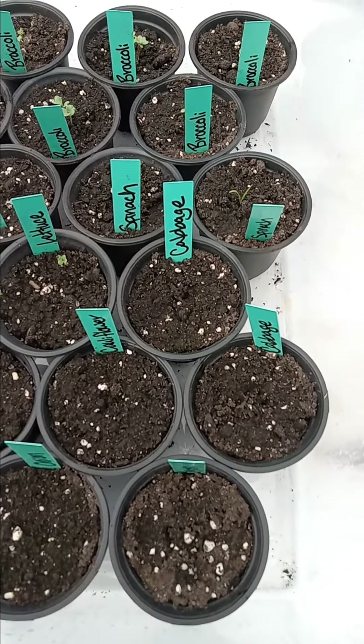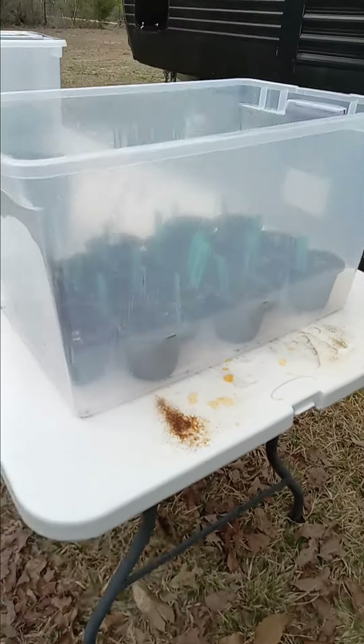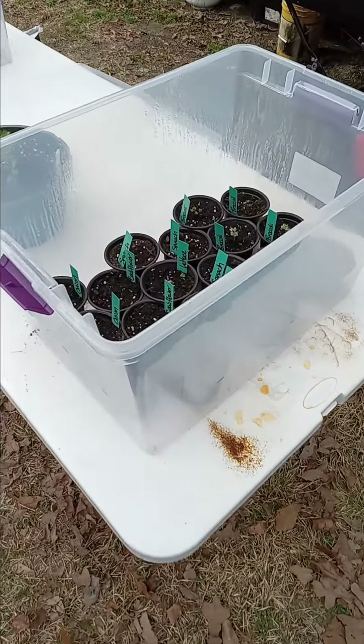Anyway, that's the idea. I'll just keep it updated as they grow. So there you go.